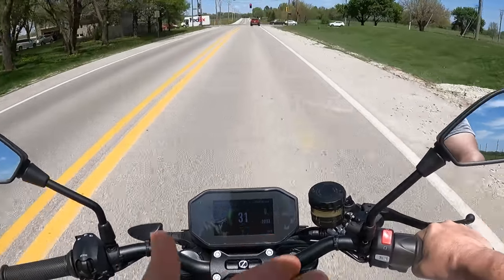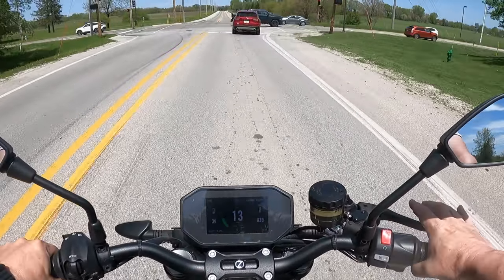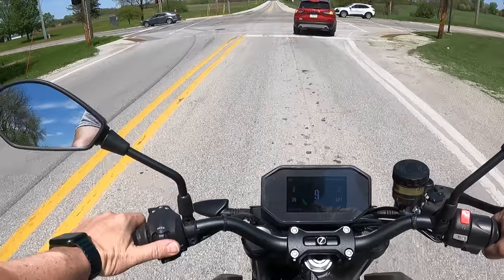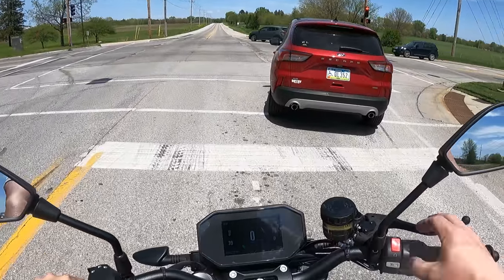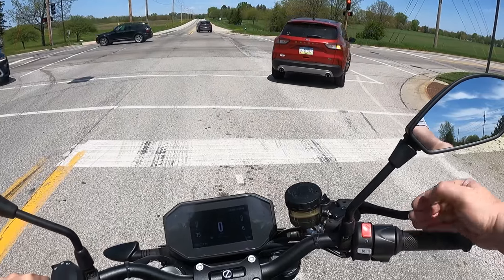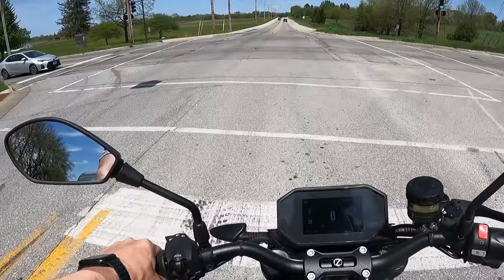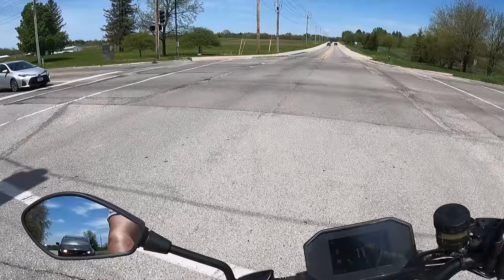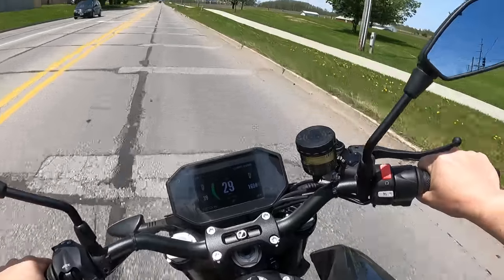The settings I have right now — I do have full regen turned on so that when I hit my brakes, it is slowing me down pretty good. But it will coast because it doesn't have a whole lot of neutral braking on it right now. It's really nice sitting here at a stoplight — you don't have to hold the clutch in, don't have to worry about shifting gears when the light changes. Just go.